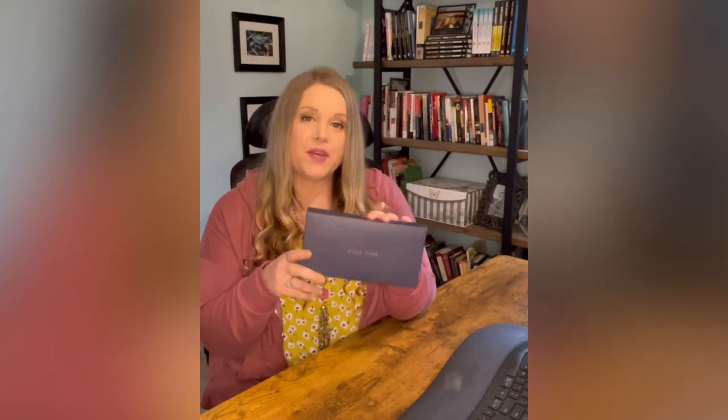Hey friends, welcome back to the channel. I'm so excited for today's video. I have been waiting to do this video for some time now. Today we're going to be doing an up-close review of the Rachel Cruz wallet so you can see exactly everything that's included in the wallet and what you get. We're also going to be doing a setup to see exactly what it looks like once we get all of our stuff in it. So stay tuned.